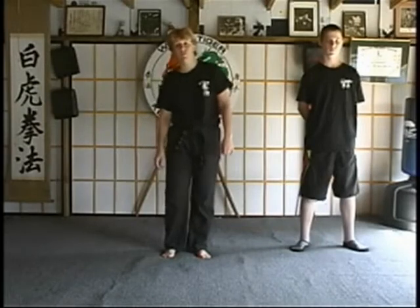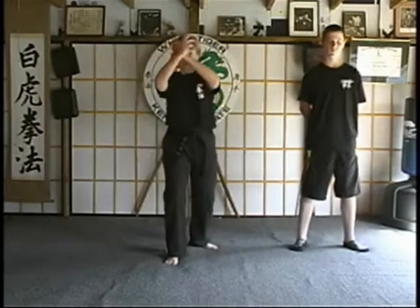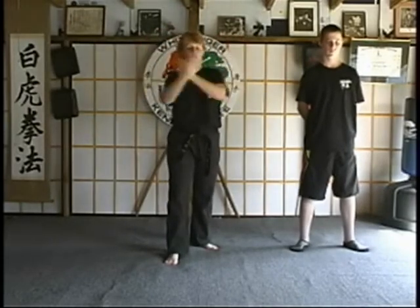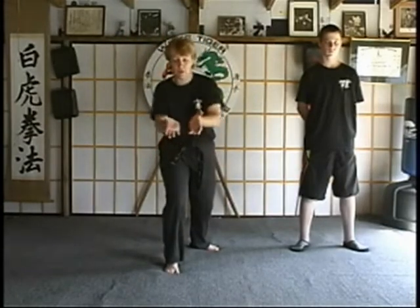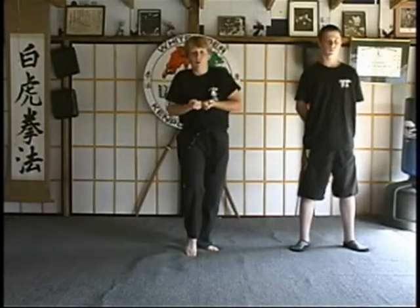Our next technique for blue belt is called Darting Serpent. It's for a two-hand push or grab. As your opponent comes in to either grab or push you, you're going to step back with a double wedge block. Up until now we've always stopped to go into a strike, but this time we're just going to continue the motion and shuffle slightly back in as we do a double grab to the groin area. As we grab, we're going to step back into cat and pull.